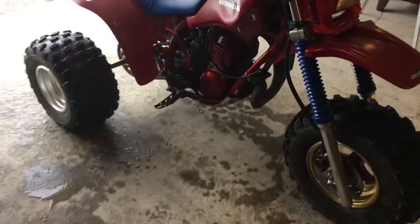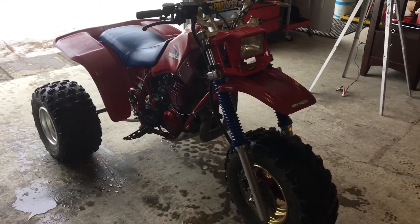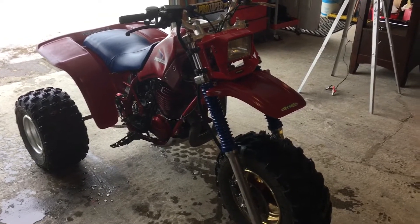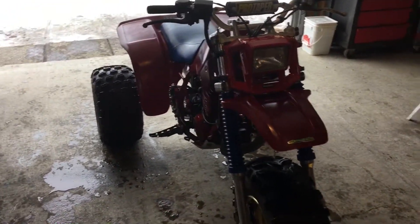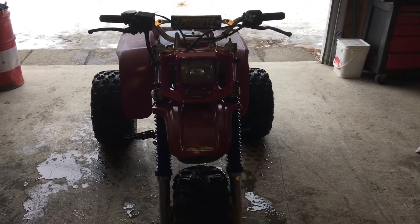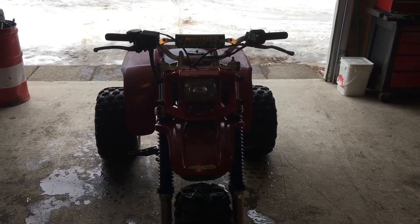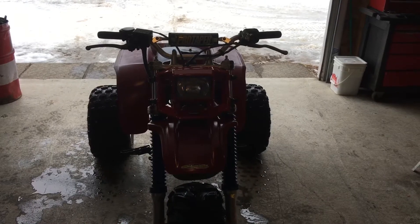Not too bad for a 38-year-old machine. I don't have the nerve I had when I was young, so it pretty much just idles in the shade and goes around the garden and back in again. After having an adult beverage or so — don't mix. Drink and drive don't mix anyway, but especially on something like that.